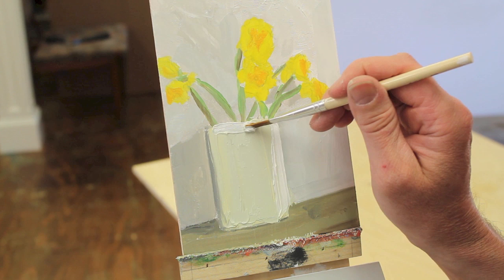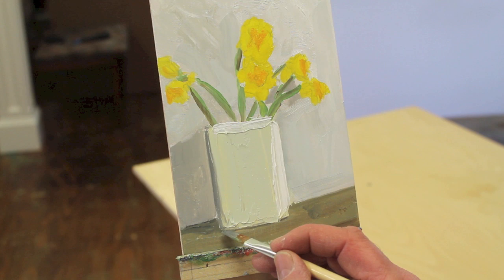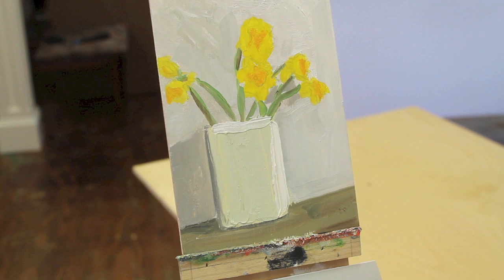I think I'm just about done. I'm just going to clean this line up at the bottom of the vase here. And I think that's it — I'm going to call it a day with that. Thank you so much for sharing.